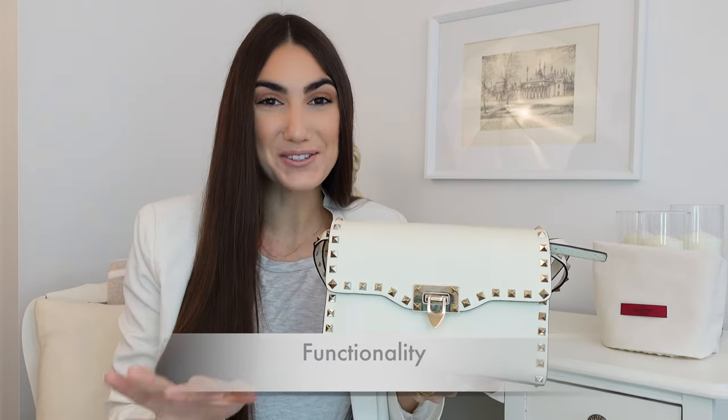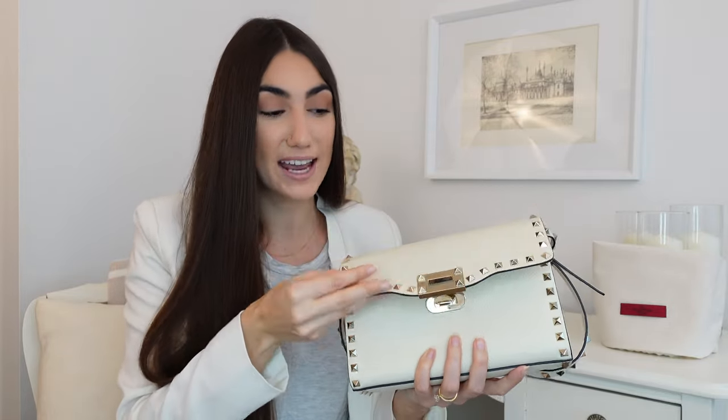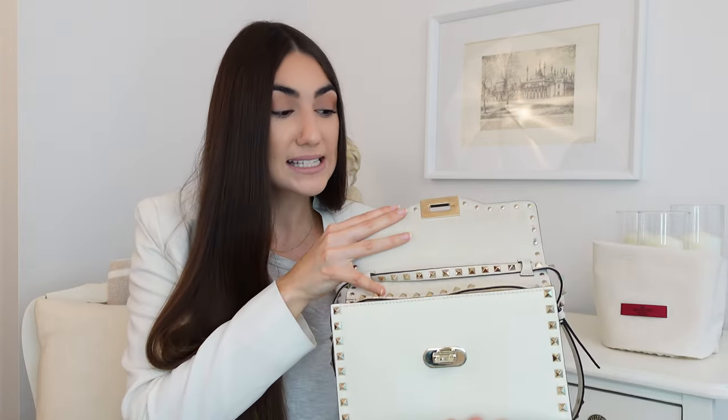Just for reference with any mod shots I'm going to be adding in, I am 5'7". As far as functionality goes, this bag is great because as it says in the name, it is a crossbody bag. But my actual favorite style is a top handle, so I just wrap the crossbody strap around the front flap to double it up — and then you've got yourself a top handle bag. If you wanted a clutch, you could just completely take off the crossbody strap, so there are multiple ways of wearing it.